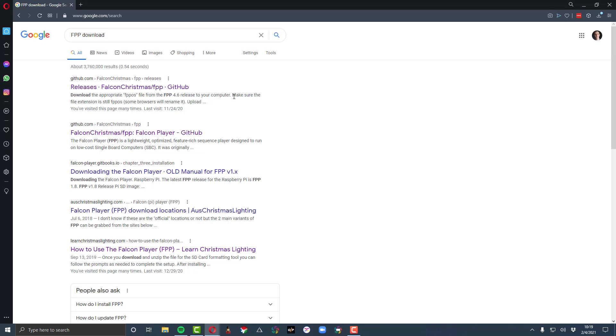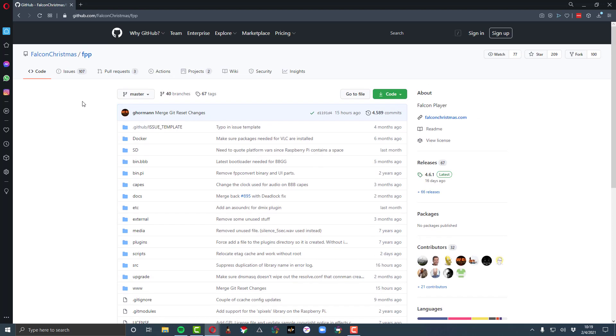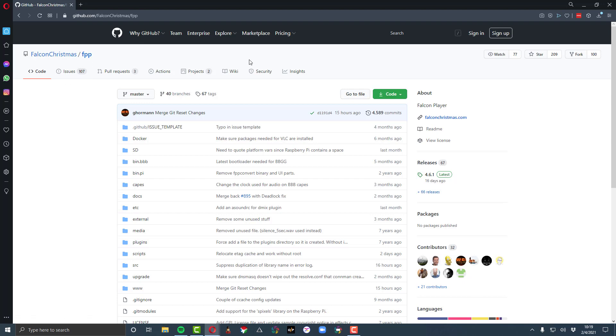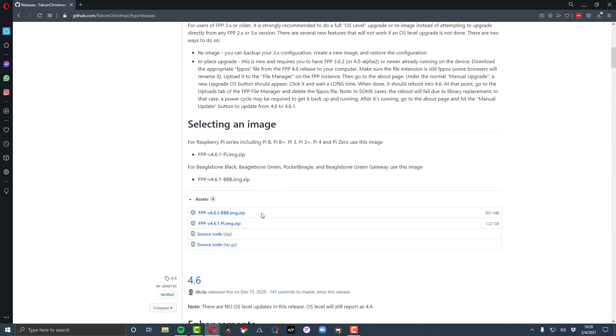If you haven't done that, just search FPP download — we'll have a link. It'll take you to GitHub, which is a confusing site if you're not a web developer. The download isn't at the top; it's on the side under Releases. Find the latest one — I recommend using the latest. For a Culp controller you will download the BBB.image.zip file.